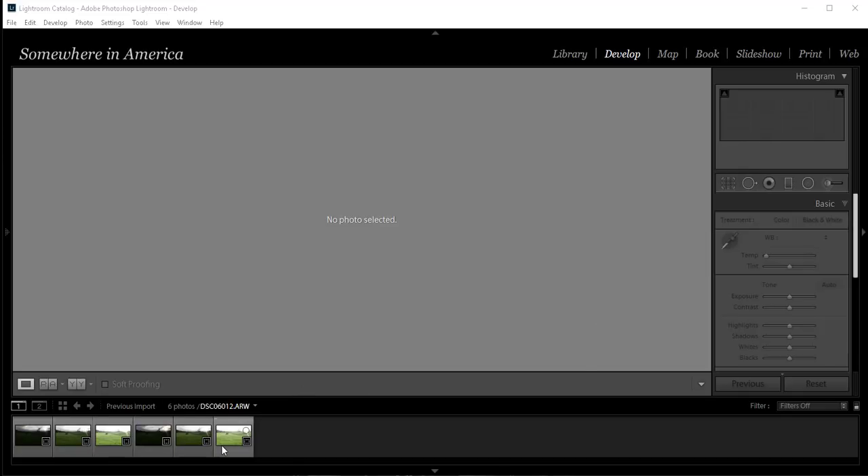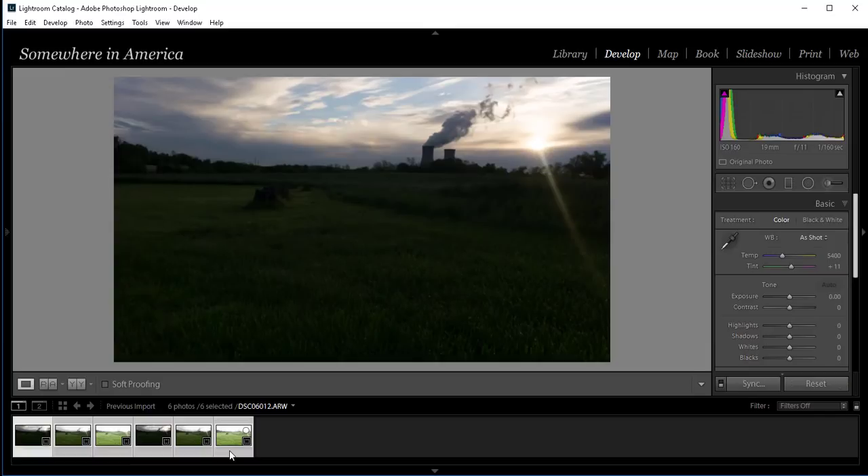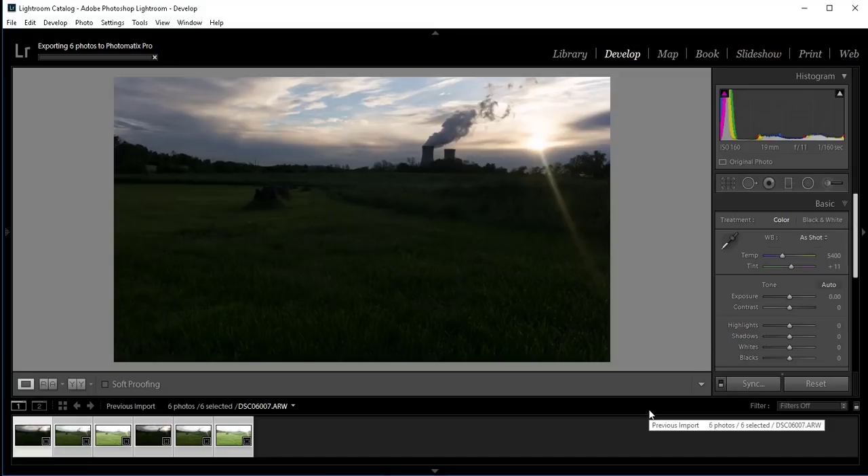I have six images here. I'll click on one, hold down Shift and click on the other, right-click, and export to Photomatix Pro — using Photomatix Pro today instead of just the raw file inside Lightroom. I'll do some retouching when I come back to Lightroom. It's going to align images; I've got handheld checked even though I was on a tripod, because I want to make sure everything is lined up. I'm using 8-bit, so let me go ahead and export.